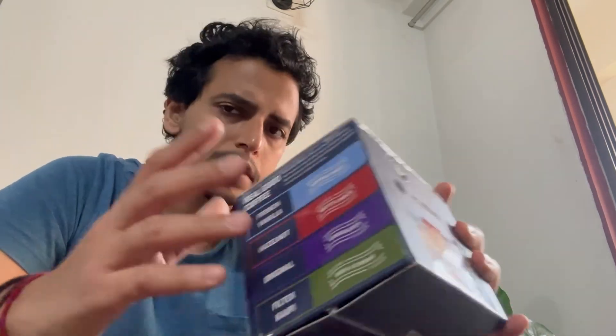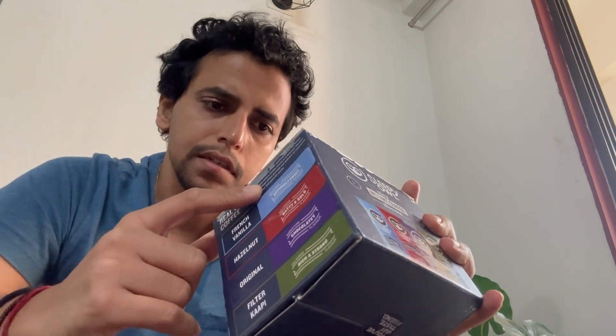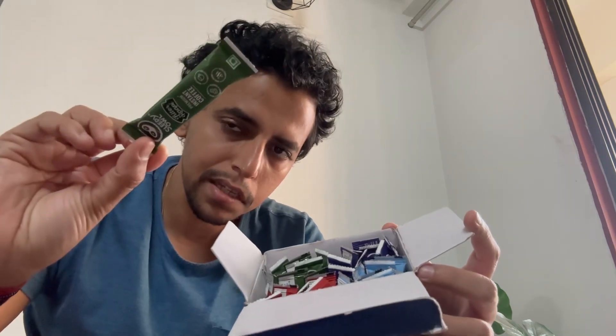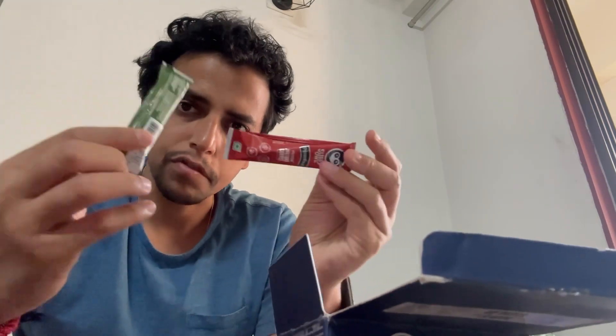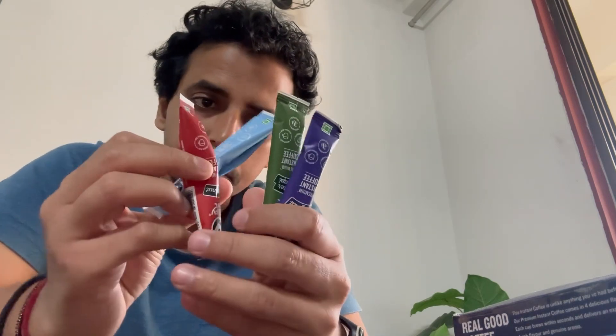Making this is very simple — they mention here to just add either hot milk or water, and that's it. You can also make cold coffee out of this; just use cold milk. I'm going to show you around 12 sachets that come in the box. Each sachet basically looks like this, and you get four different types of flavors.